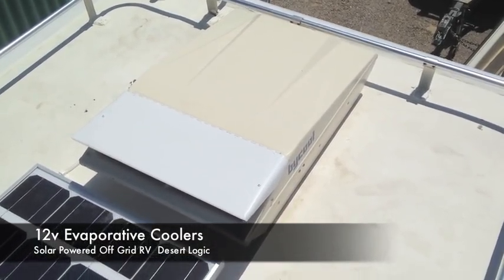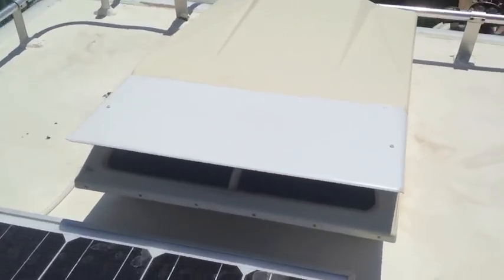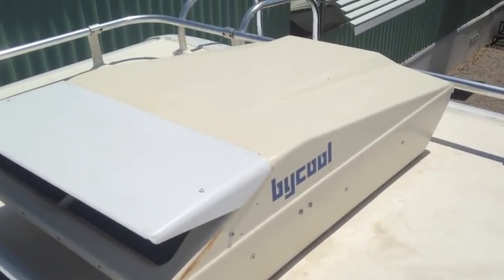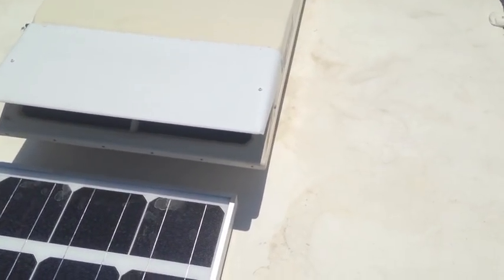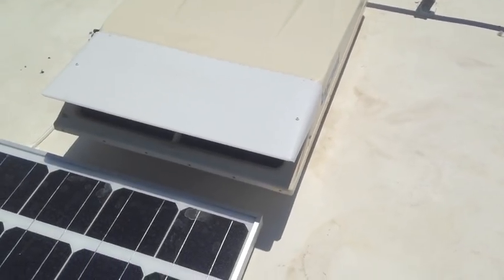Desert Logic here. I just wanted to do a quick video on one of my recent Craigslist scores. I picked up a couple of these bi-cooled 12-volt evaporative coolers — they're made for tractors and were popular about 30 years ago. There's some spray paint on them and they were a little rusty. I picked up three of these for a hundred dollars.